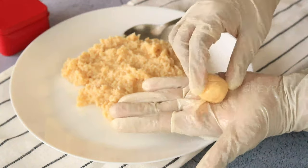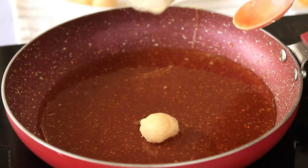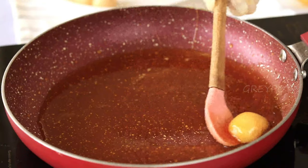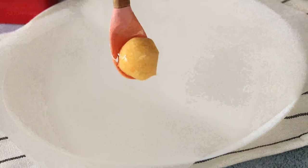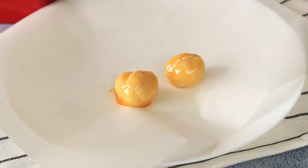Shape your brigadeiro balls — grease your hands to prevent sticking and roll small portions into bite-sized balls. Dip your brigadeiro balls into the caramel one by one, ensuring they are coated evenly, and let them cool on a tray lined with parchment paper.